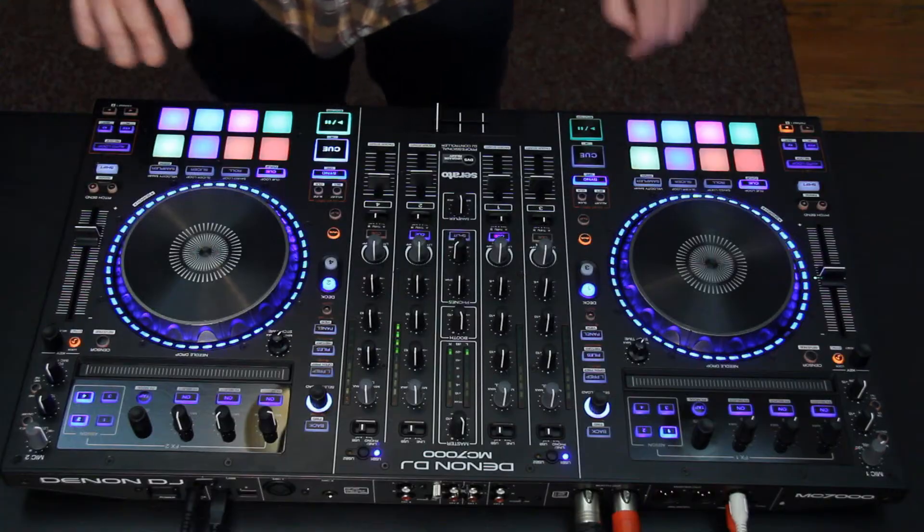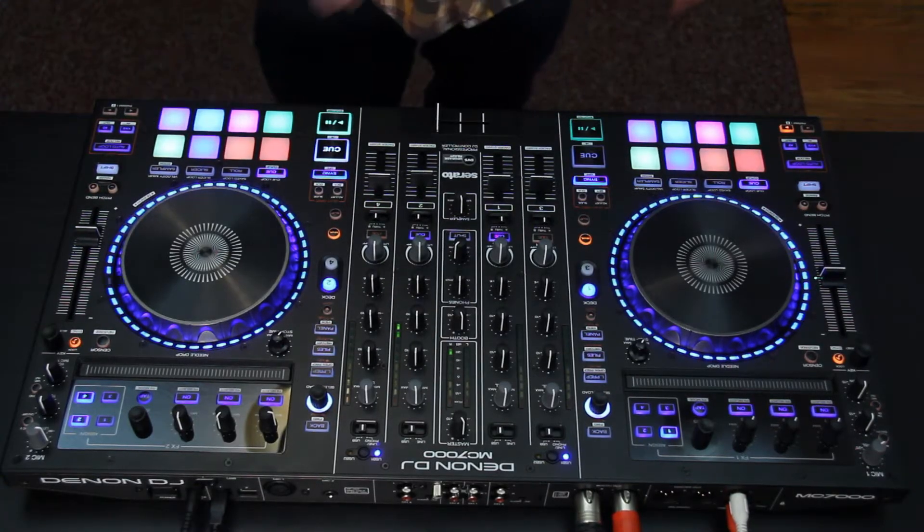Another expansion pack that comes with the MC7000 is the Flip. That allows me to jump around my cues and perform with them. So you can go like this.